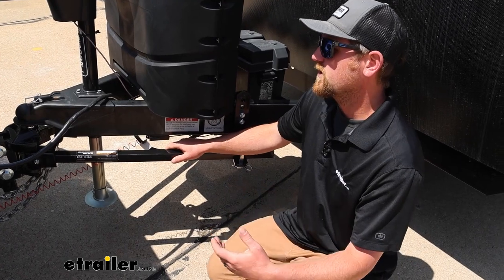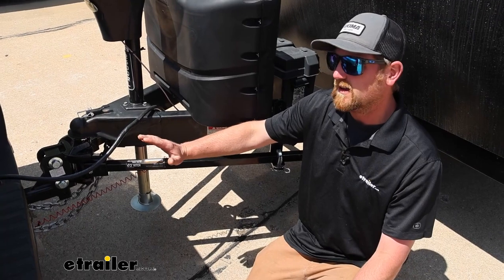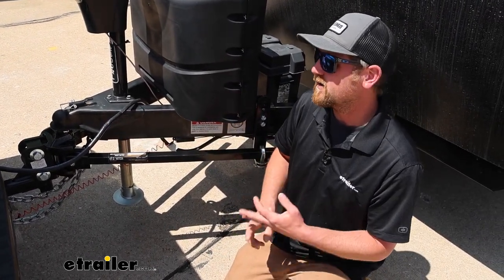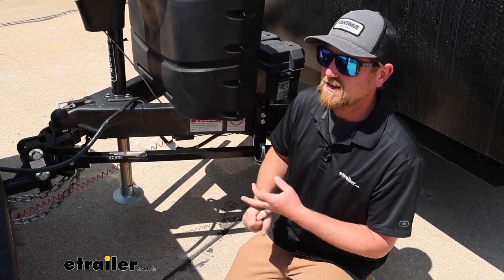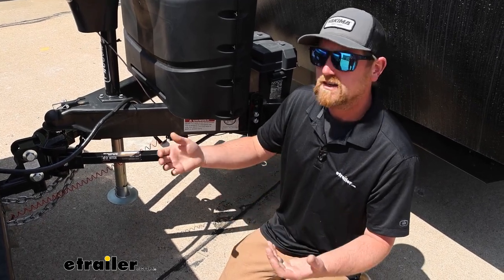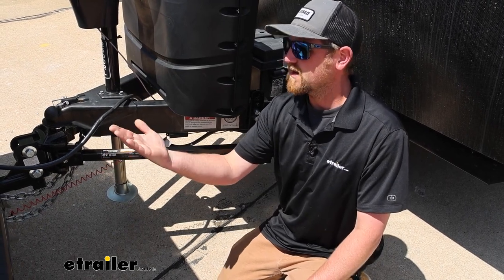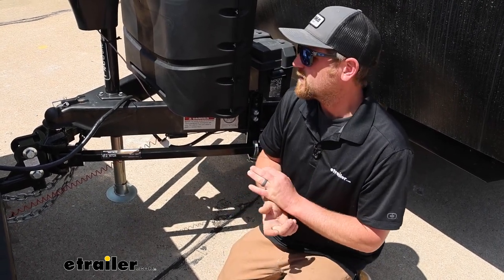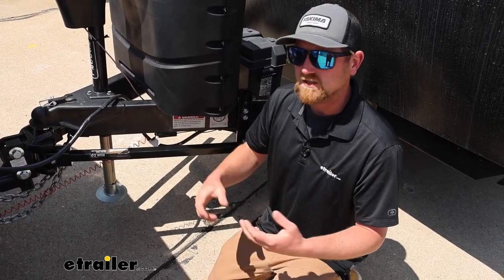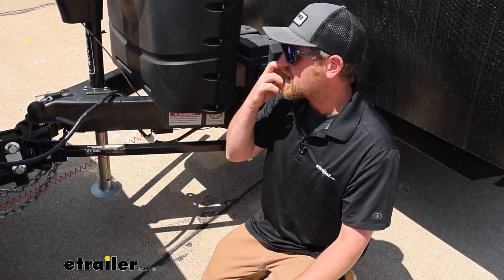When you're hooked up without weight distribution, the truck is squatting down in the back. There's so much weight back there, it's putting unnecessary wear and tear on your suspension components, working it that much harder. Ideally, you don't want to pull a trailer like that — it's not a great driving experience. When the back squats down on the truck, it's going to raise the front of it up, giving you less than ideal braking, steering, and your headlights will be pointed up a little bit.